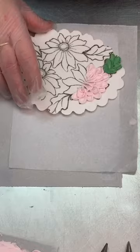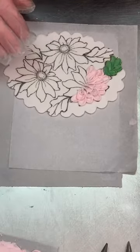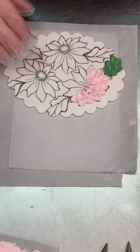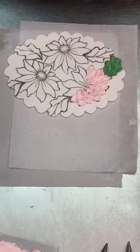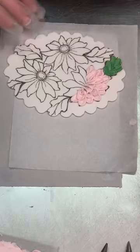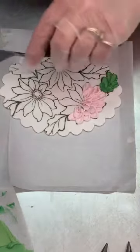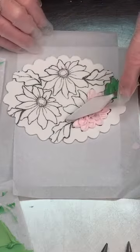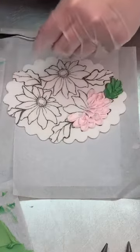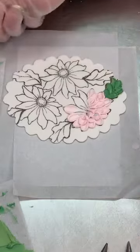Actually, I do have to finish up one of them to show you the center. Let me figure out which knife I used for the flower — I think it was this one. Just a minute, let me finish this up. I'm using my finger to be fast about cleaning the blade. I want to show you what I did for the center of it.